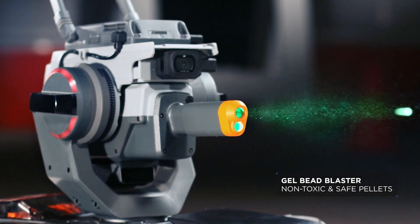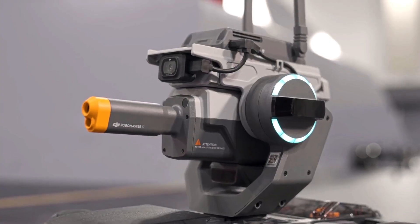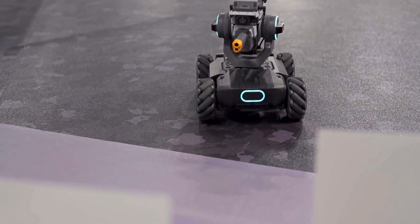Because you do have a choice — if you don't want to use the bullets, you can also use infrared to battle. It works exactly the same; the robots can still pick up when they're being hit, it just shoots lasers rather than pellets.